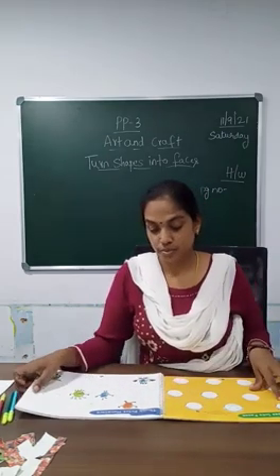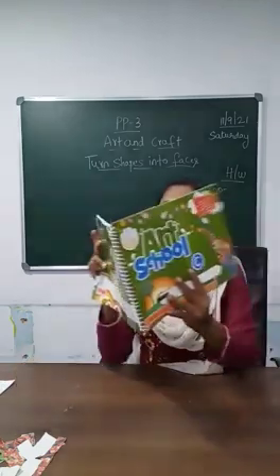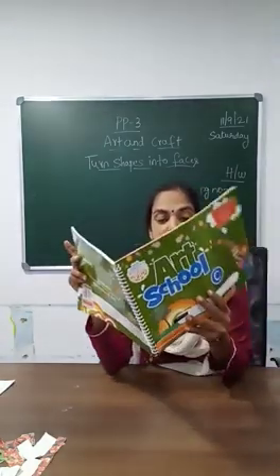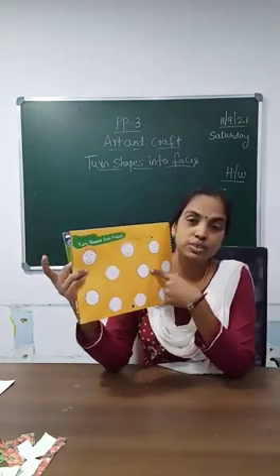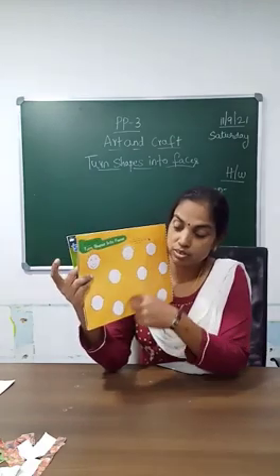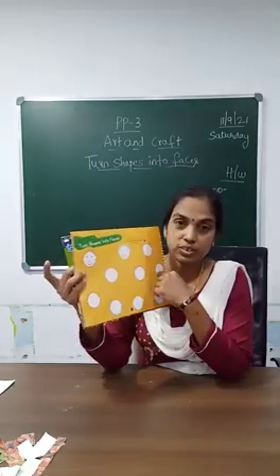So take out your art and craft book. You know which is your art and craft book. Take out your art and craft book and take page number 8. We are going to do this activity on page number 8. We are going to turn these shapes into faces.